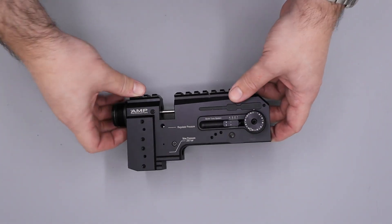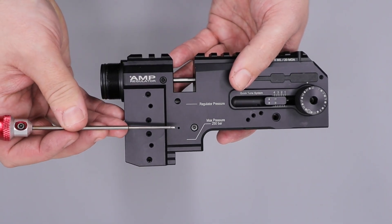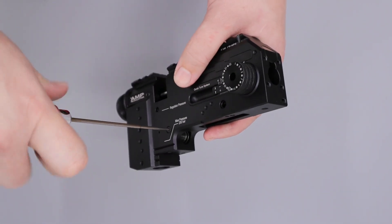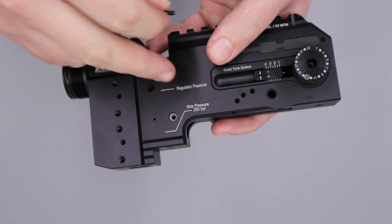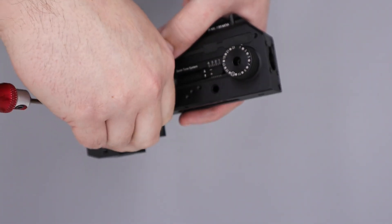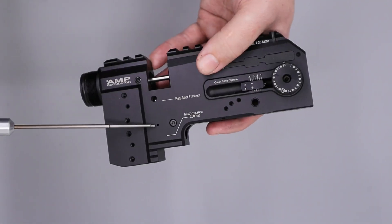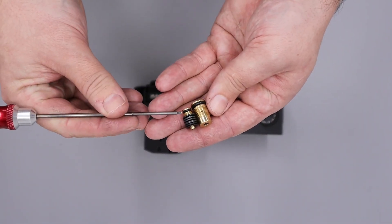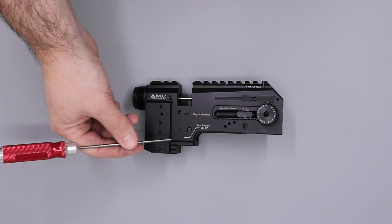That's pretty much all the pressurised components removed from the block. The only other thing to mention is that on this side of the block we have the bleed hole for the regulator as well as a small capping screw. Beneath this capping screw is a small delrin or plastic seal — so if that's leaking, that plastic seal has failed and needs to be replaced. If you have air coming out of the bleed hole in the side of the regulator, one of the o-rings inside the regulator has failed. Typically if you've got air coming out of this hole here it's either the o-ring on the base of the piston, the o-ring on the inside of the reg body, or the internal o-ring inside the block.